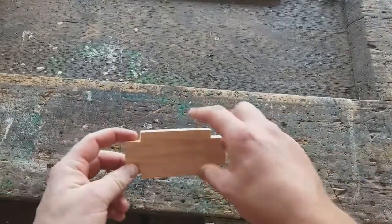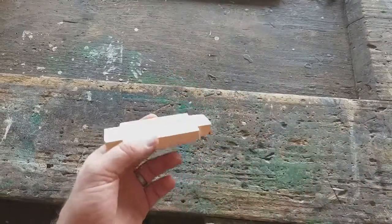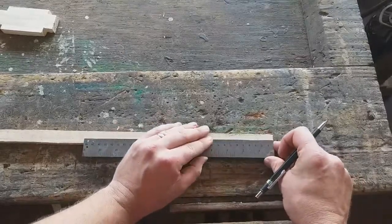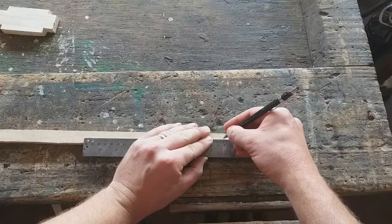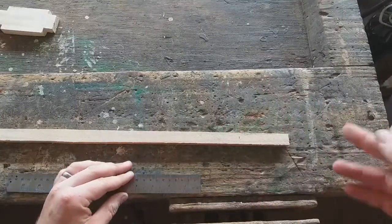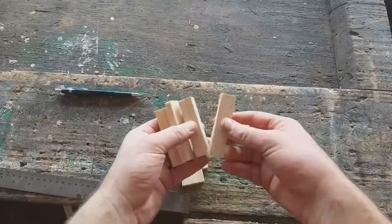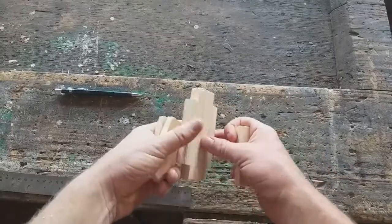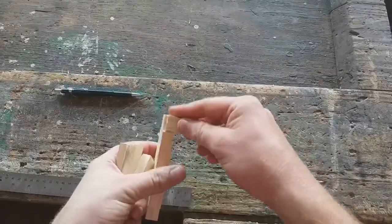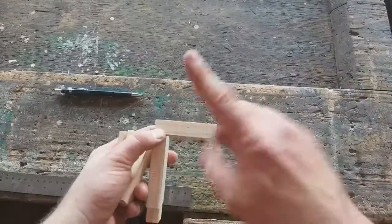Now on to putting up the legs. I'm going to need four of these legs, and the measurement I'm going to use is eight centimeters. So I'm going to cut four of these out, down to eight centimeters — these are going to be the legs. You can put some glue on, and if you want to put a screw or nail through, you can do that.